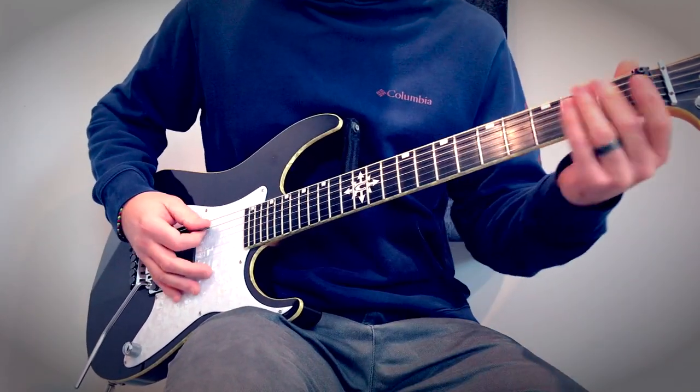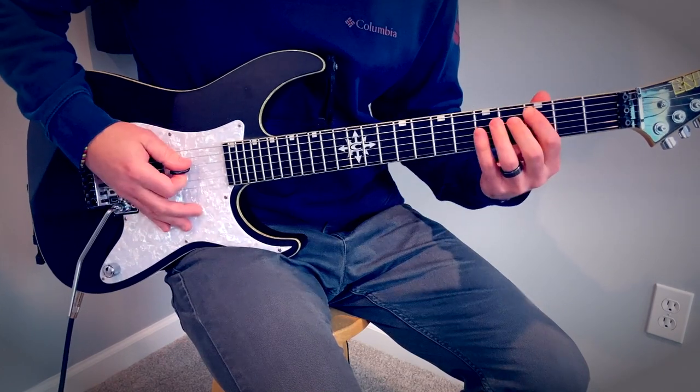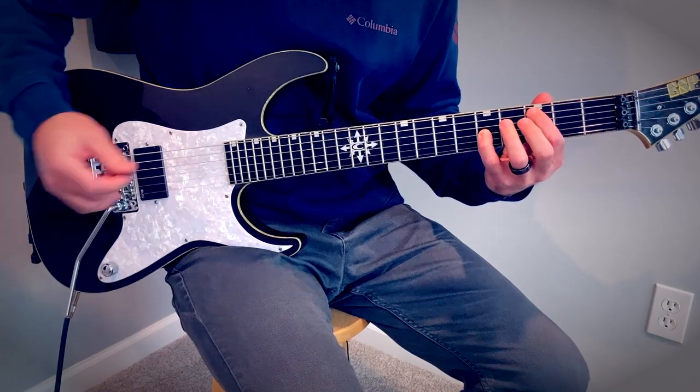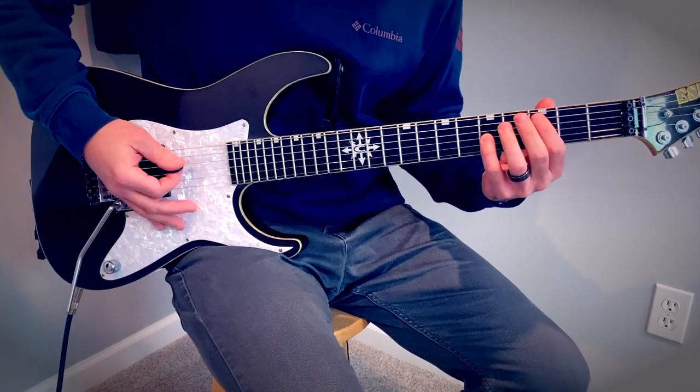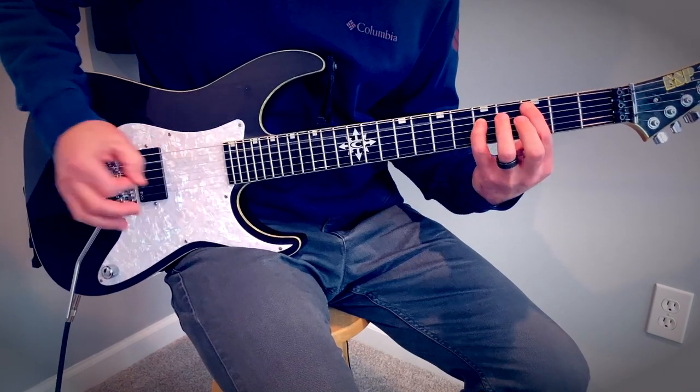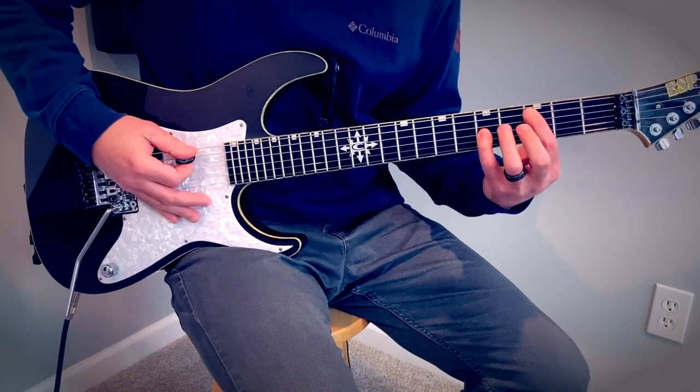Octave chords there, octave chords there: three on five, five on three. Not letting the fourth string ring through — it's muted. Same as a power chord, but we're going to move to the third string instead of the fourth string.